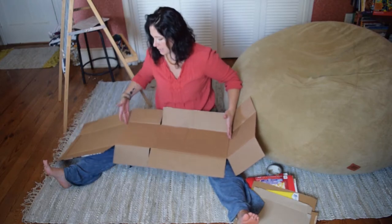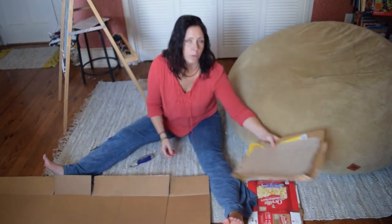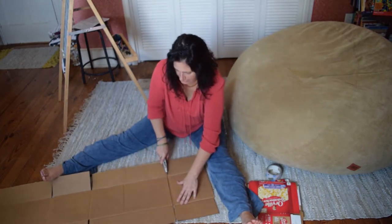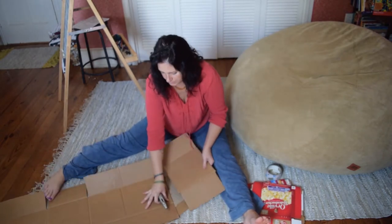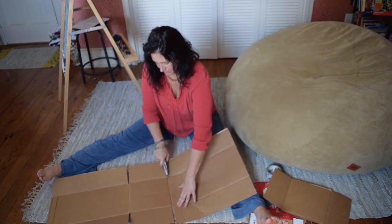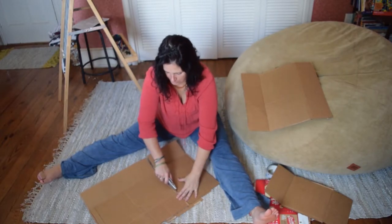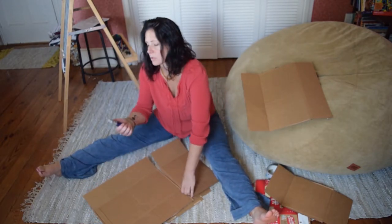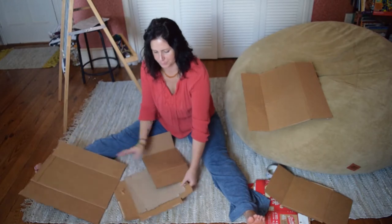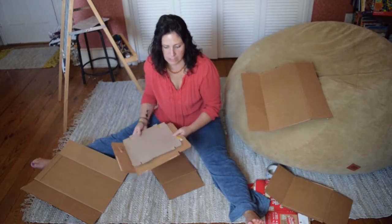I'm going to cut these sections off, putting cardboard underneath so I can cut them without damaging the floor. Cut those off. That's what will happen to your floor if you do not cover it.